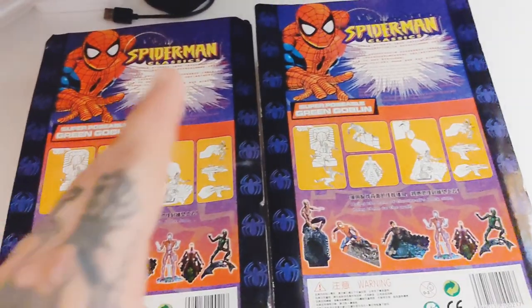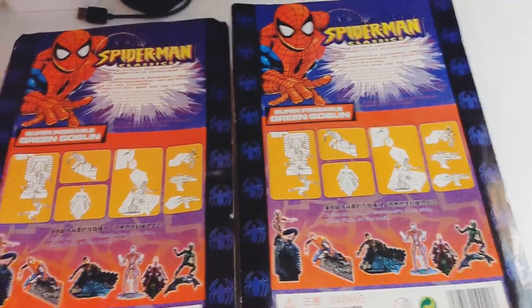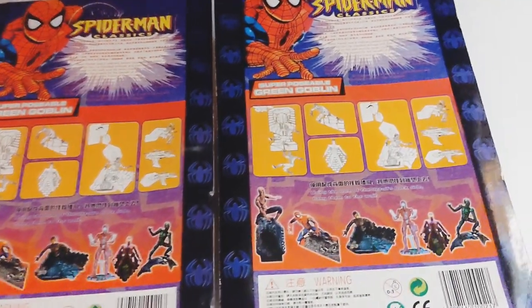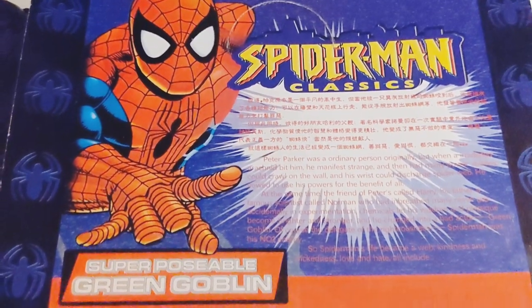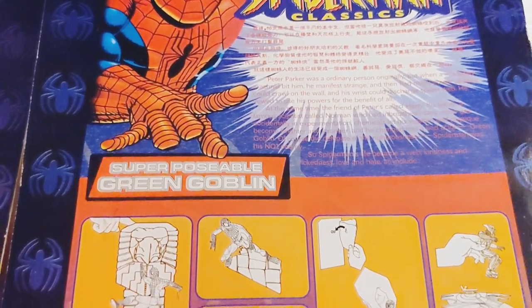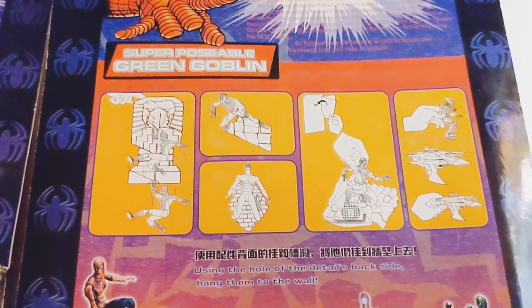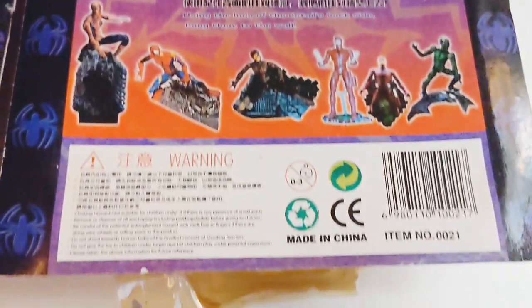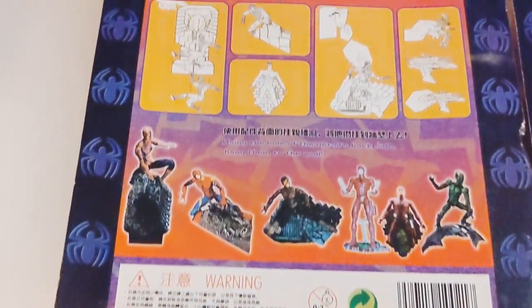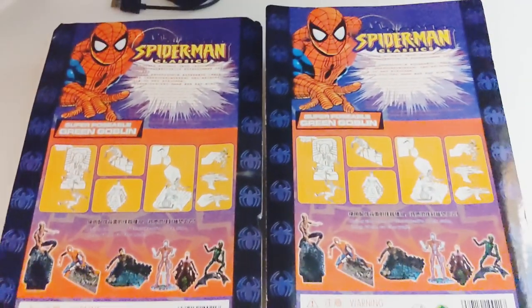So these are two Marvel Legends bootlegs that I purchased for next to nothing on AliExpress. I do have a third one on the way from this same series. I have them turned over right now so we can see these awesome backing cards, which obviously it says Spider-Man Classics. It has a little thing about Peter Parker, Superposable Green Goblin — which it's not Green Goblin. These are your directions for what the figure can do, the figures offered in the line, and of course the warning.